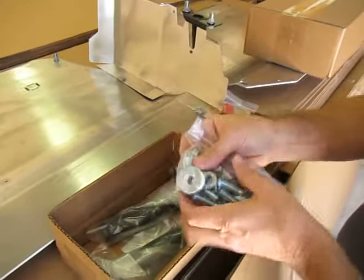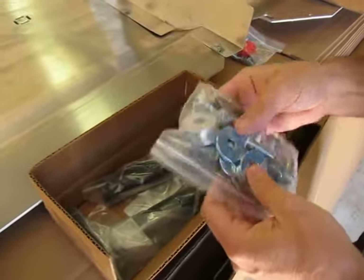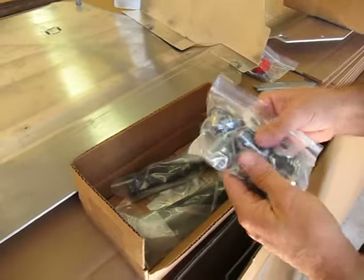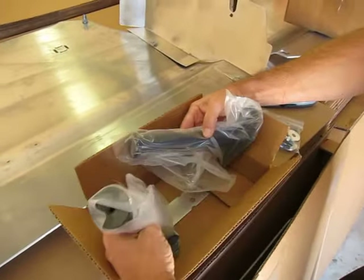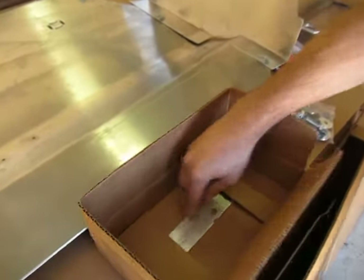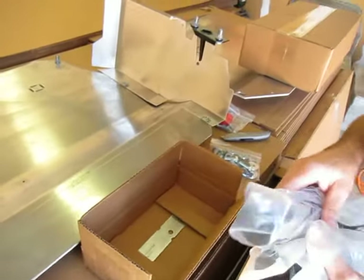Then you have the hardware kit for the skid plate itself, which is all the rib nuts, the bolts, the nuts, washers — everything you might need to install the skid plate. And then the two mounting brackets, the left and right mounting brackets. Also in the bottom of the box under the flaps is going to be a rib nut tool, and that's what you use to install the rib nuts into the body of your car.